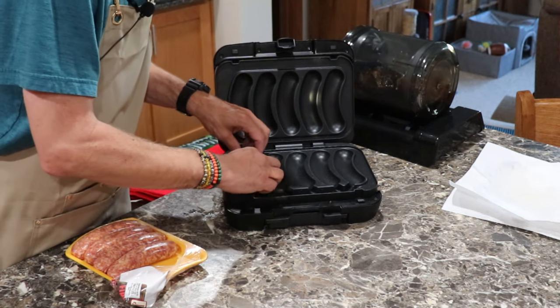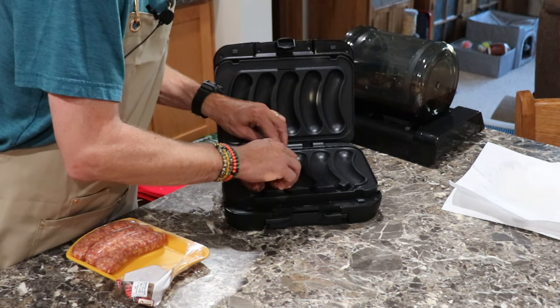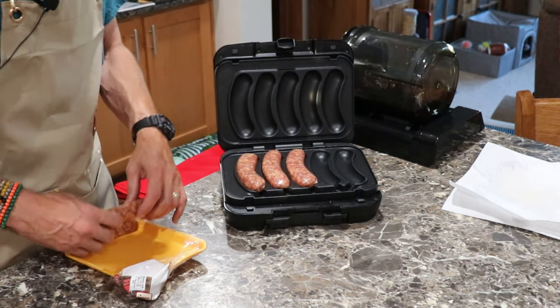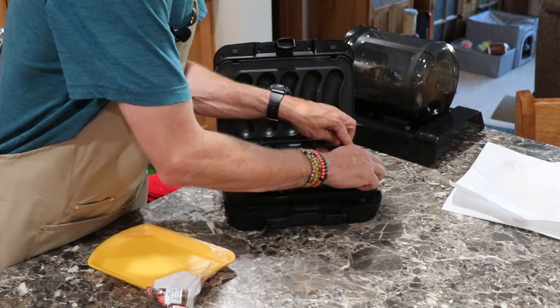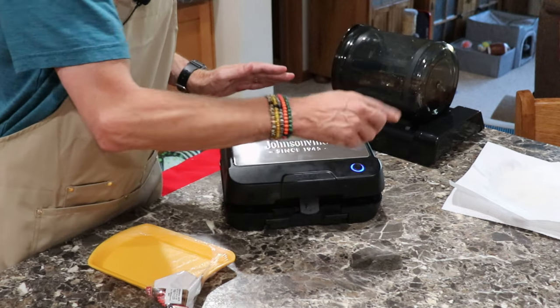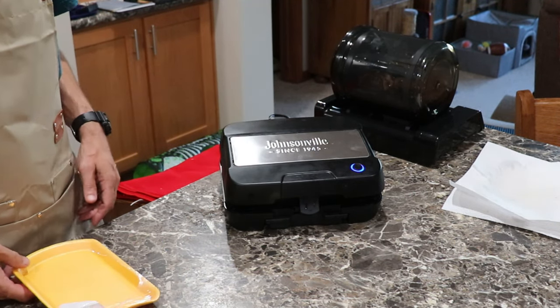These are Johnsonville's special edition Firecrackers brats — I love Johnsonville brats. Some places call these Italian sausages or similar. This is how simple this works, and this is going to be for me over the road. Close it, push the button, and these will be done in about five to eight minutes.